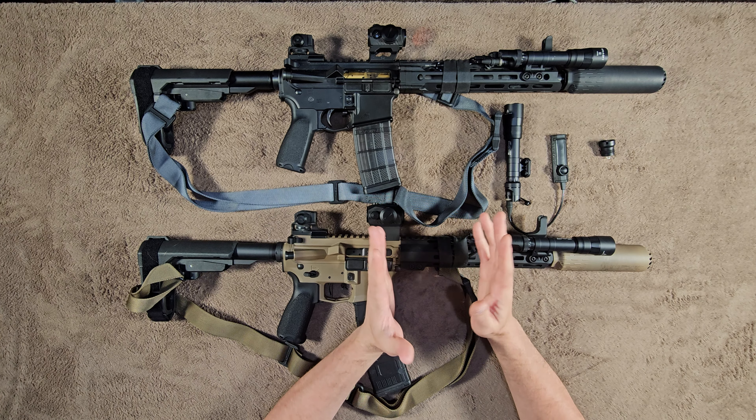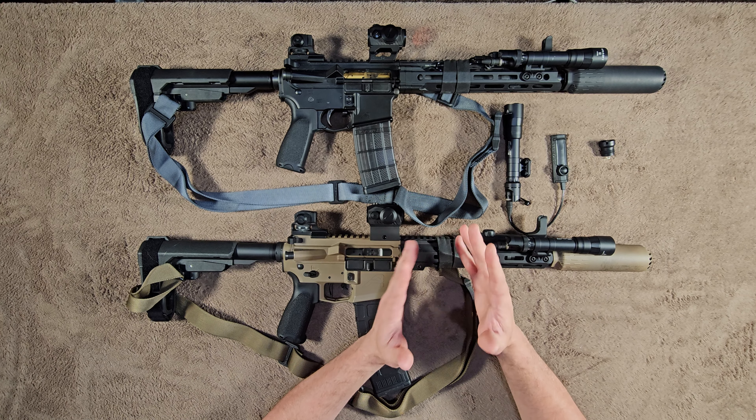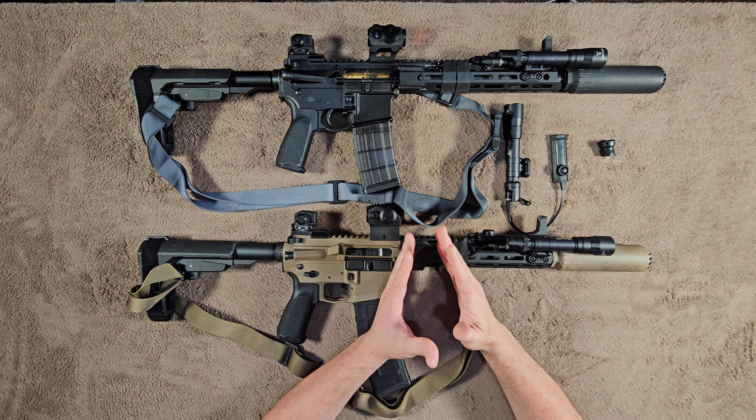Target identification is the primary reason why it's important to have a weapon light, and I think that's extremely important. There are a lot of people who don't think it's a big deal, but I think it's more important than having a red dot or anything like that. If you have irons and a weapon light, you're better off than having a red dot with no weapon light — that's how important the weapon light is.